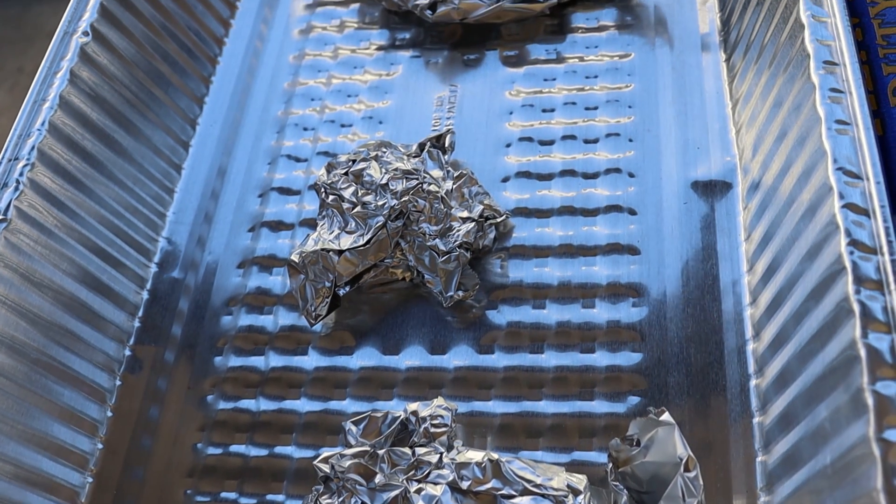The brisket stalled out at about four and a half hours, just past 150 degrees. Sometimes you'll get that lower stall in the low 150s, sometimes higher up in the 160s. It had great color on it and I was happy with the bark, so I went ahead and wrapped it right then. After wrapping it, I put it in a foil pan resting on a tray in the oven. In that foil pan I had some crumpled up pieces of foil, just to help lift the brisket off the bottom of the foil pan so that if any juices collect there, the brisket won't just sit in those. I want to collect those juices - it's just an attempt to keep that bark as stable as possible.